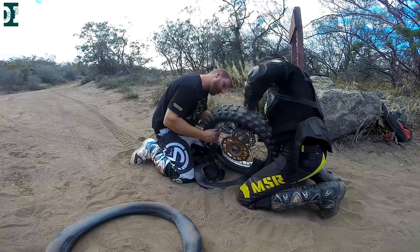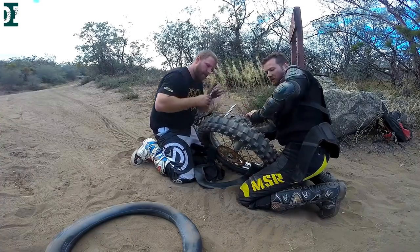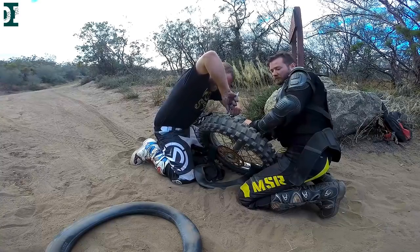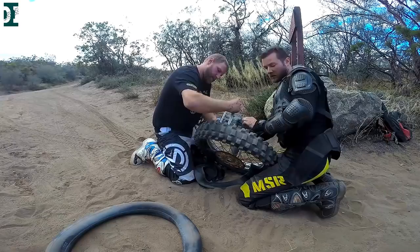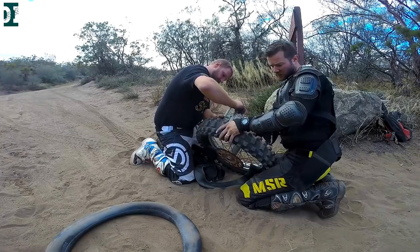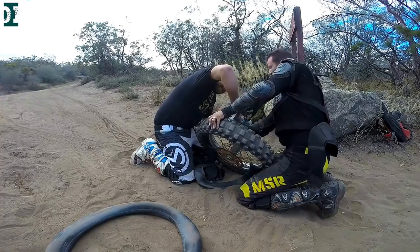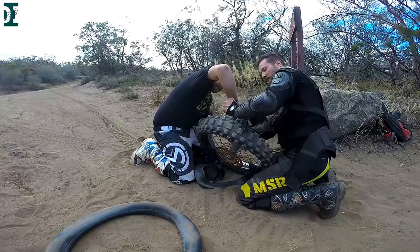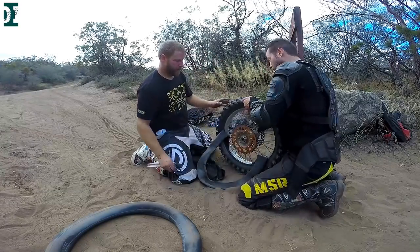Another tricky part can be the rimlock. I also have a little trick for that — I'll show you next time I'm in the shop. You don't need any special tool for that, you just need your spoons. Use them to put your tire over the rimlock, then push the rimlock a little bit with a screwdriver. It's very simple and it works every time. It only took us maybe 30 seconds to a minute to fit the rimlock inside the rim.